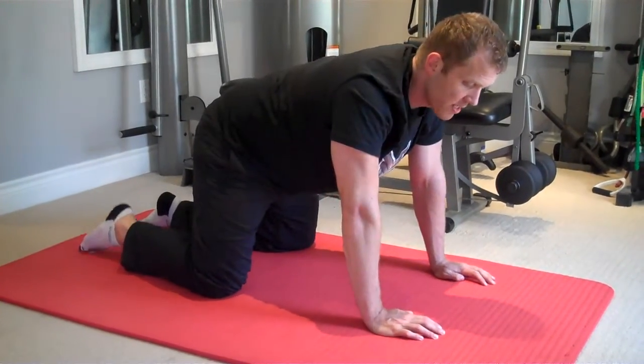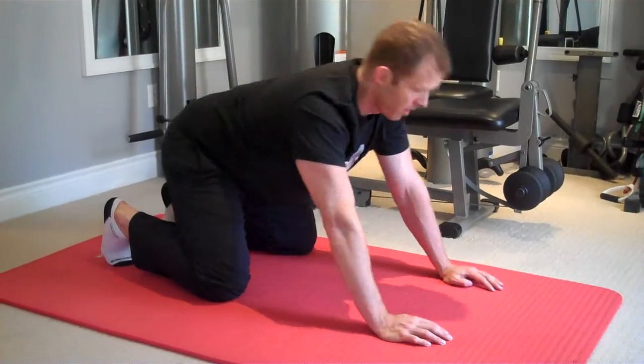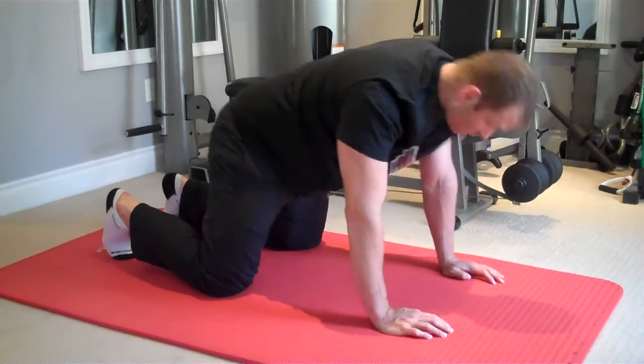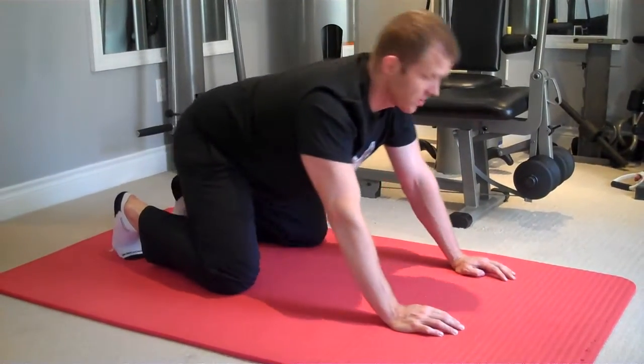As a way to progress it, you would have your head look up when you rock back, chin down and in when you go forward. Up when you rock back, chin down and in when you go forward — just like so.